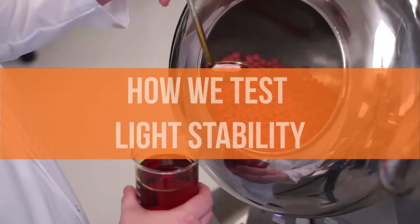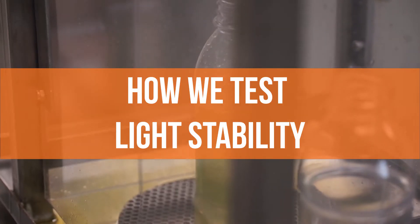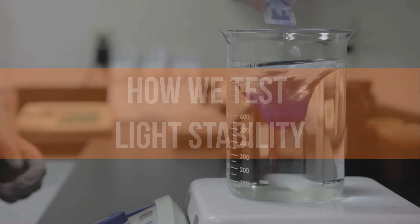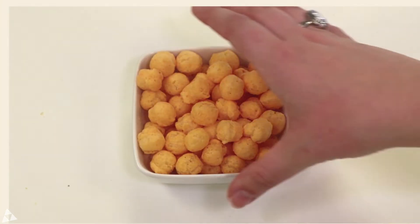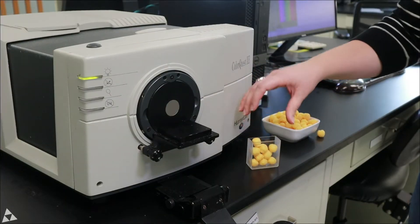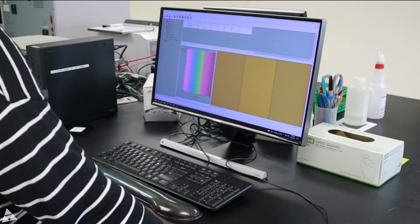It's critical that a color remains vibrant throughout a product's shelf life. That's why we test our colors to ensure they remain stable when exposed to light. Here's how we do it. In this example, we'll use annatto color in the seasoning for cheese puffs. We measure the hue using a colorimeter — this measurement will serve as our baseline.